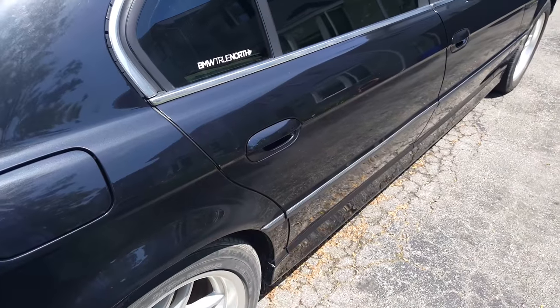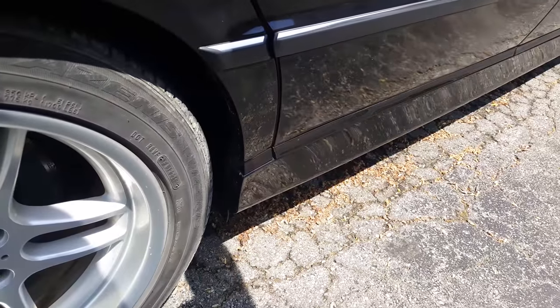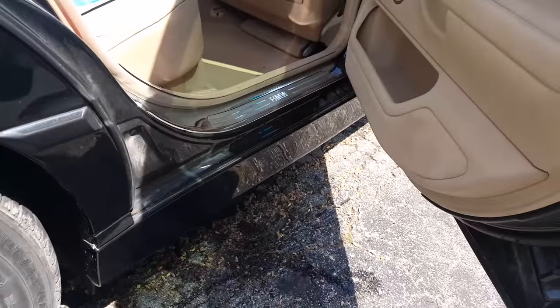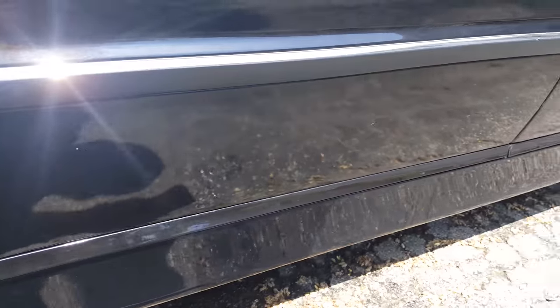If you are cleaning specifically the E38, you'll want to open the doors after cleaning it — there's a lot of water that pools up, and that's why you'll get rust out of the bottom there.